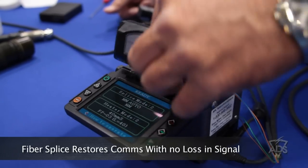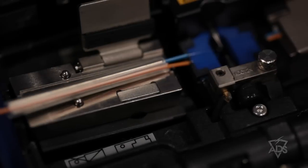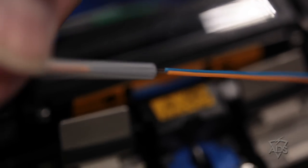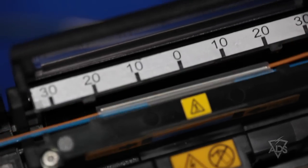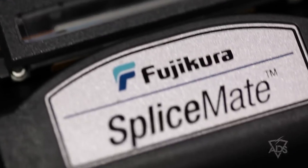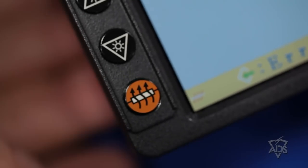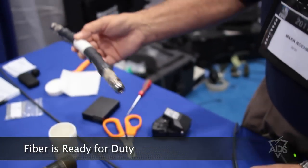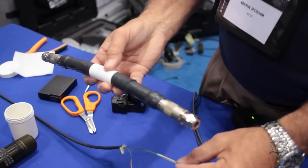This is the actual fusion splice. The fiber is spliced at about 2,000 degrees, which actually melts the glass and restores that fiber to virtually no loss. We slide the alignment protection sleeve up and over the fiber and place it into the thermal heating oven. As the oven heats up, it causes the heat shrink tubing to collapse over the fiber repair with the two metal sleeves that protect the actual splice itself. This then allows the technician to place the repaired fiber into the outer protection jacket.